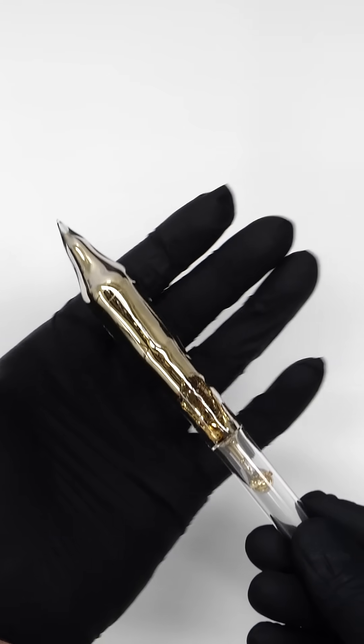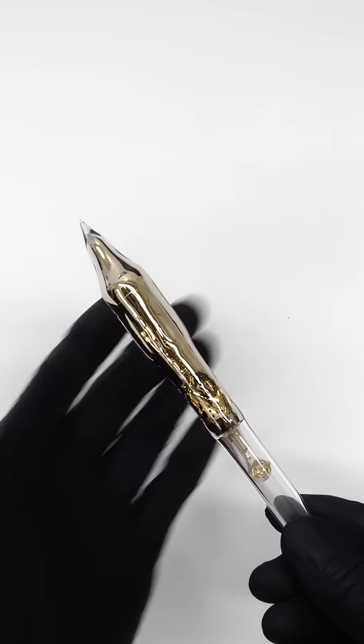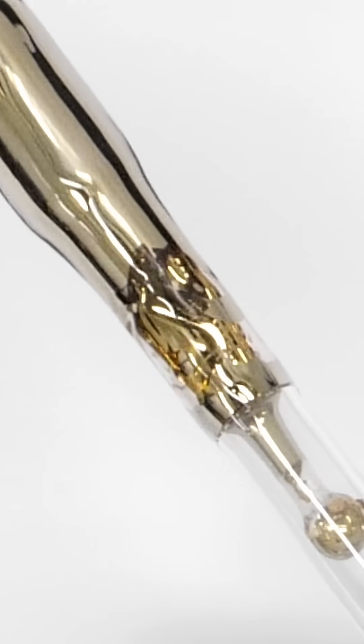What's interesting though is what happens if I hold it for about 20 seconds. Just the heat from my hand was enough to melt it, and I now have some slightly golden liquid metal.